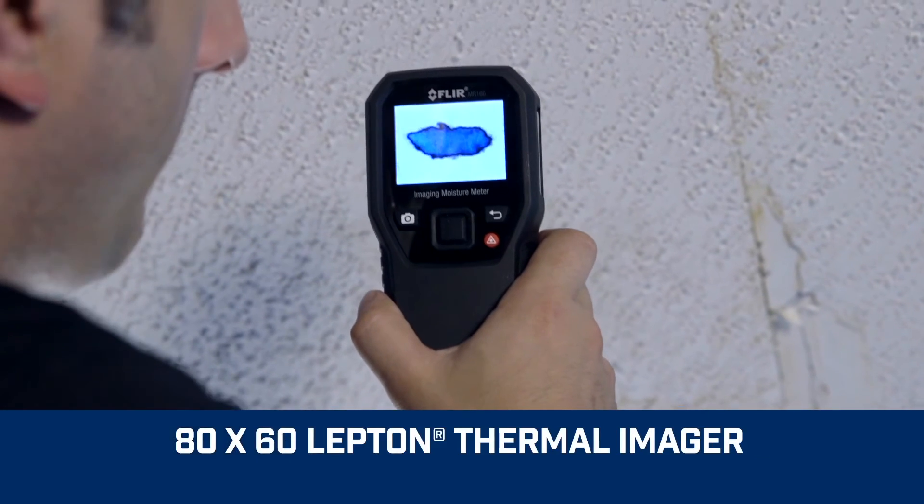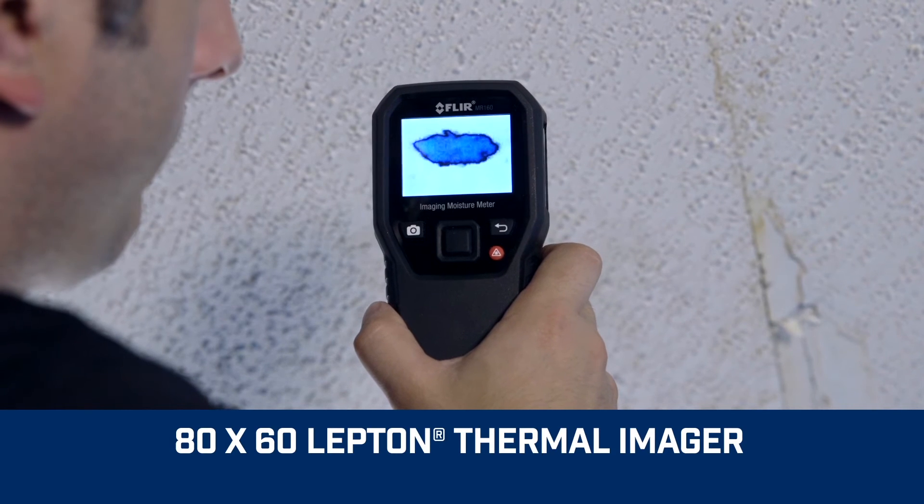An integrated thermal imager can help determine if your reference is dry and where to target your next moisture measurement. You can use the set reference function in the pinless moisture menu mode. The pinless measurement mode creates a small pulsing electrical field that can reach up to 3 quarters of an inch or 20 millimeters deep. However, the pinless methodology can cause false readings with metal studs and metal mesh behind plaster walls.